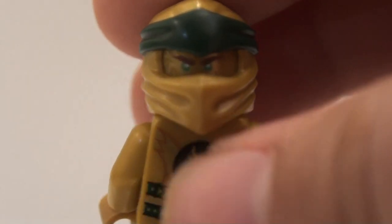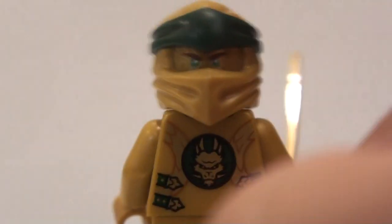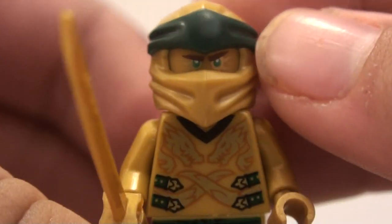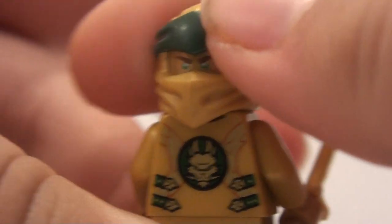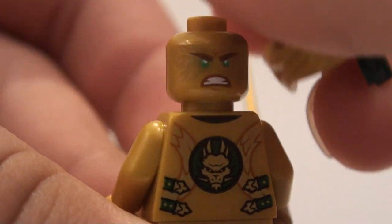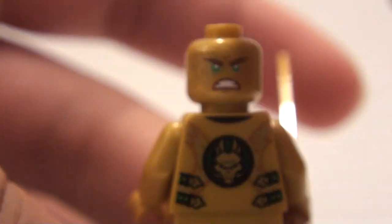With the mask on, the only big difference is that the eyebrows are kind of shaped the same, so he looks about the same amount of anger on each side. Maybe a bit more angry on one side, but he has a bit of gold fire around his eyes on that side, so that looks pretty nice.